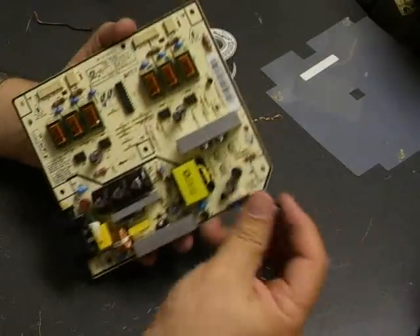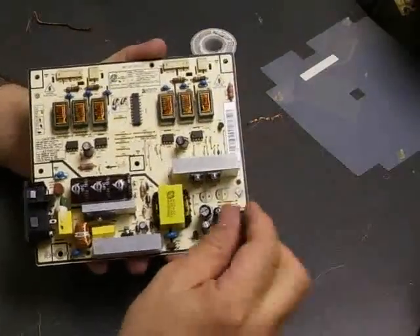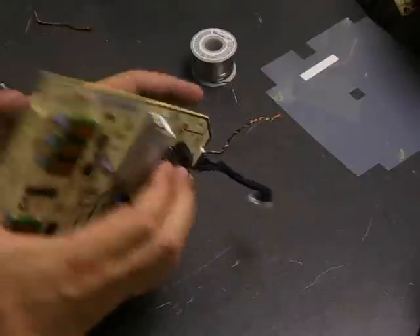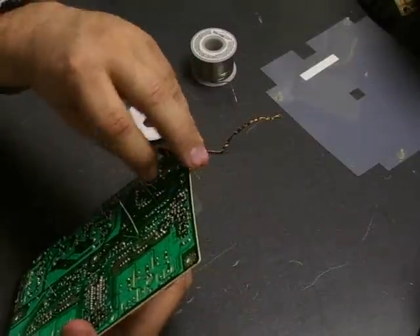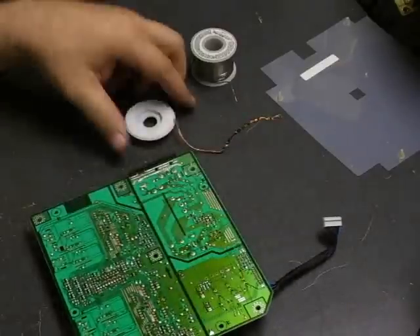For the sake of speed in the video we removed all capacitors at once, but since you may not be as familiar, you may want to do them one at a time — take one off, replace it with the new capacitor, then take the next one off — so that you don't forget which one goes in which location.